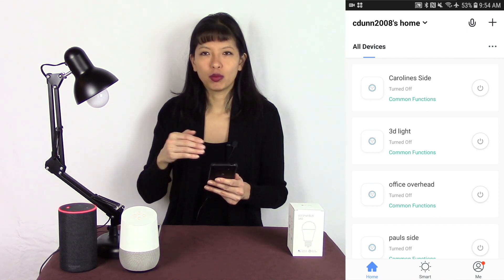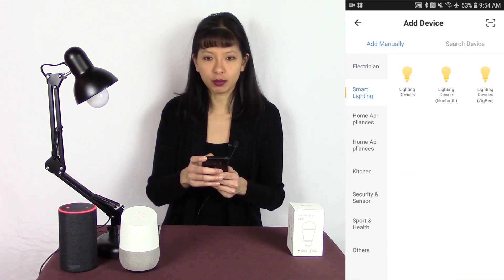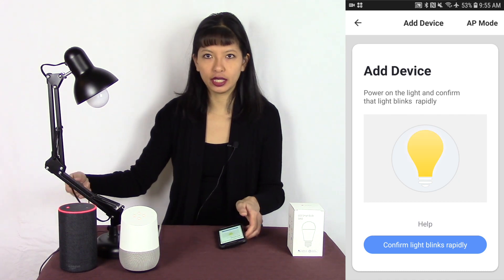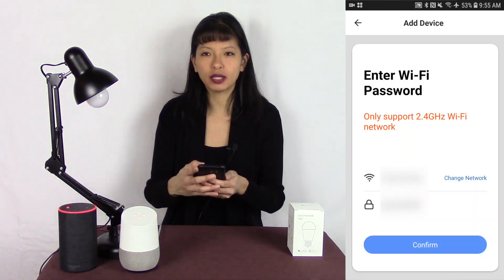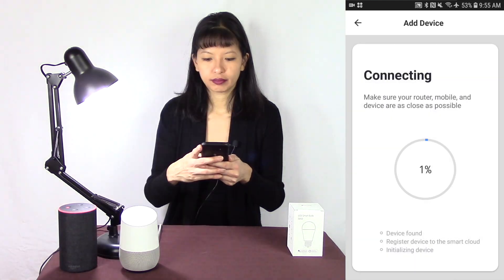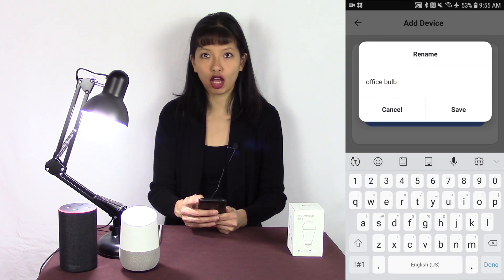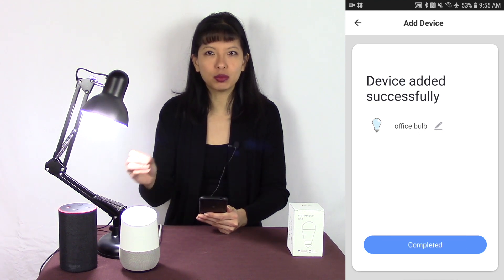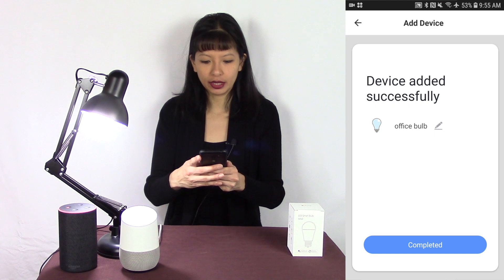I'm already logged in and I can see all of the devices I already have in this Smart Life app. Let's get ready to set this up. I'm going to press the plus button in the top right hand corner and select Smart Lighting, Lighting Devices. I need to get this bulb to blink rapidly. Let's turn it on — and just straight out of the box, it does blink rapidly. Wow, that is bright. I'm going to hit confirm light blinks rapidly. It only works on a 2.4 gigahertz network — I'm going to confirm that. And it is connected. Now I need to name my device. I'm going to name it Office Bulb and hit save.